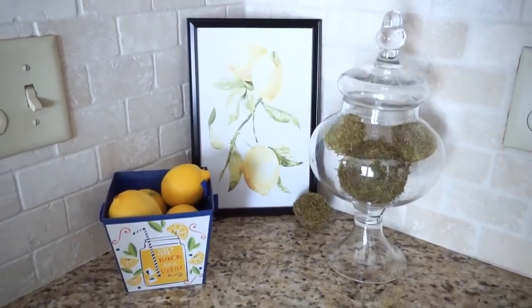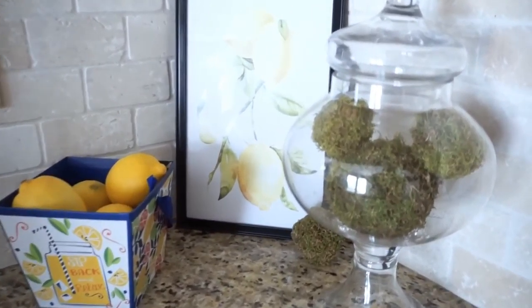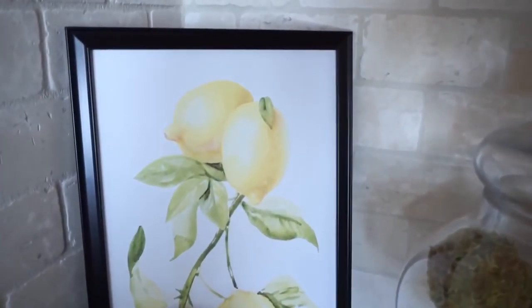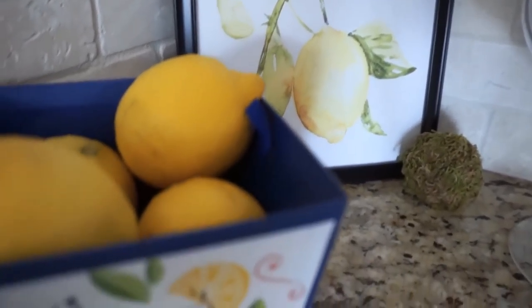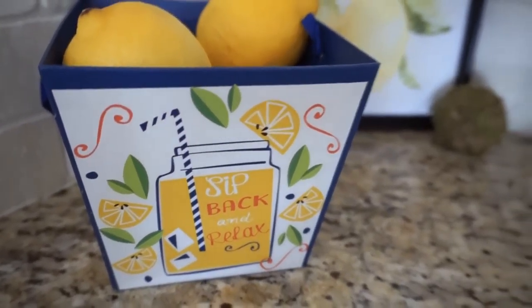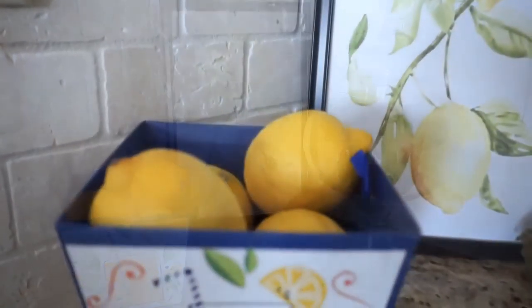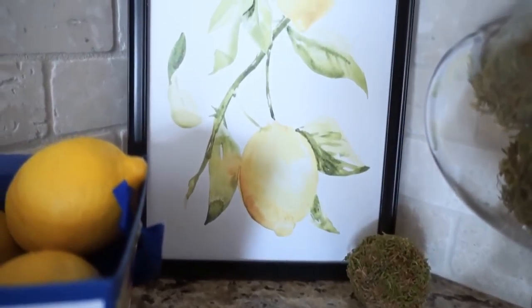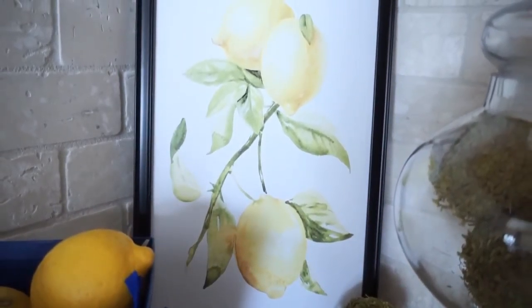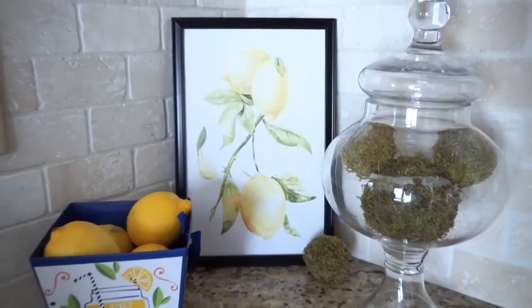A lot of people have asked where I'm using the wall art I get from Dollar Tree, so this is one example. I took this lemon picture — I actually took the glass out of it because it had quite a glare. I thought about painting the frame but decided it looked fine staying black. I love the way it turned out because I took that little lemon-type basket from Dollar Tree, put some real lemons in it, and paired it with the lemon picture. Then I added an apothecary jar and moss balls I already had, and I made a little hidden Mickey in it for that extra oomph because we love Disney and we live in Orlando. I think this looks so cute in a kitchen.